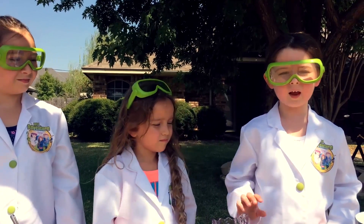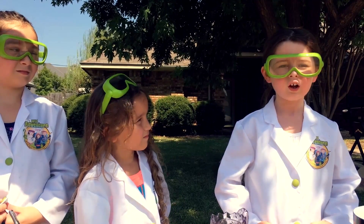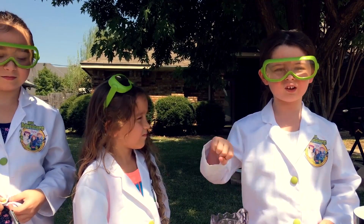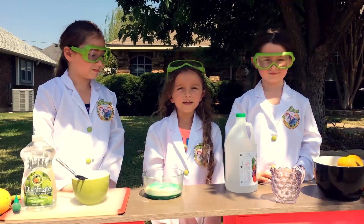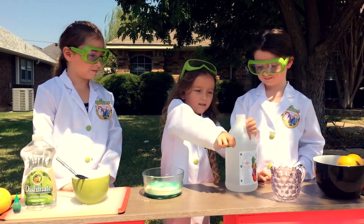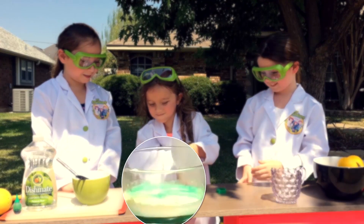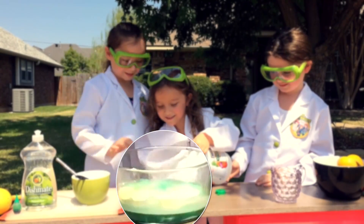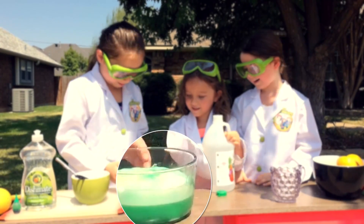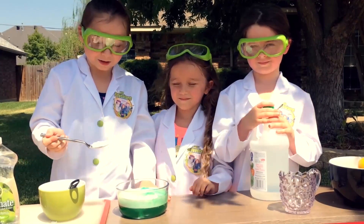So the lemon and the ingredients make a reaction together. So let's see if we pour some vinegar in it. I want to see it explode! Okay, let's check it out. Let's pour some baking soda in it.